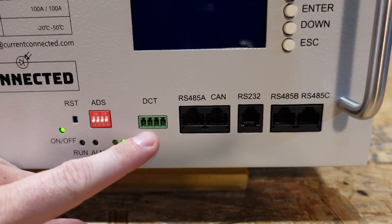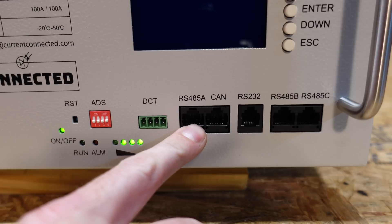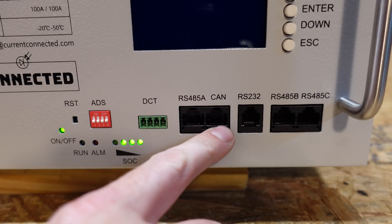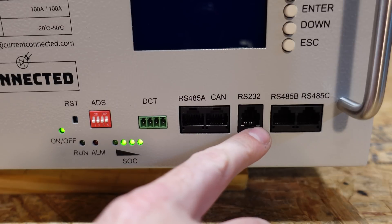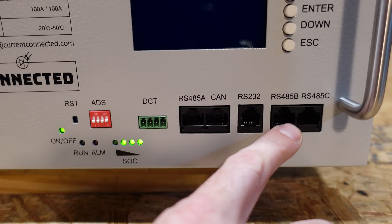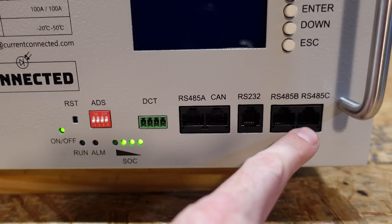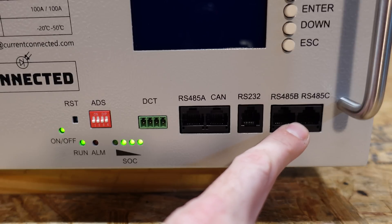The DCT port is a dry contact relay. RS-45A is for communications to your inverter. We have a CAN port that's also for communications to your inverter. We have an RS-232 for communications to your computer. And we have RS-45B and C, which are used for chaining multiple batteries together so the batteries can communicate with one another.